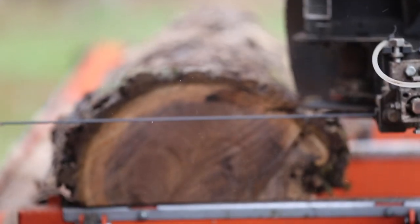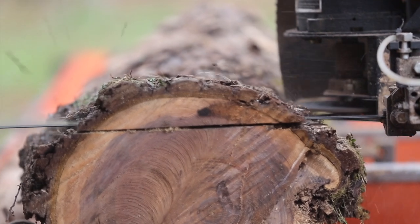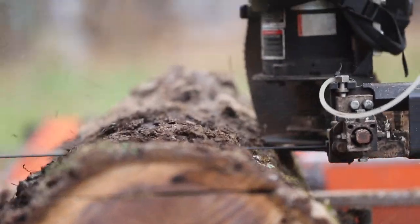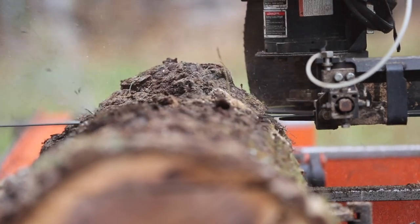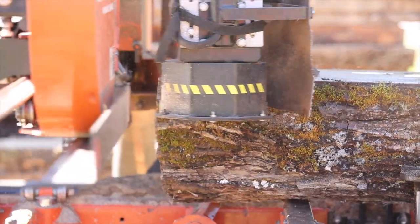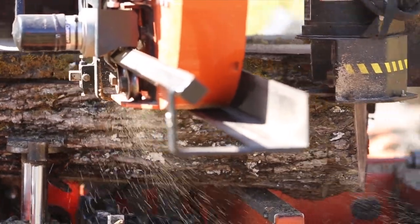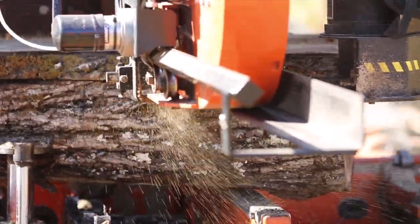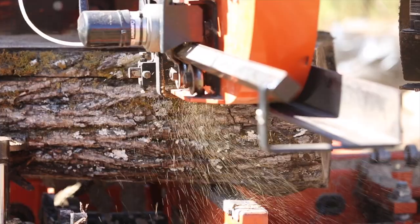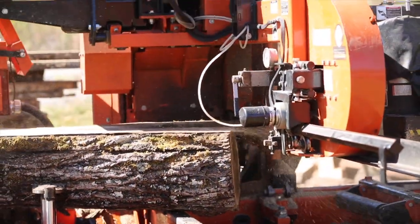Regardless of what you're cutting, you're going to have to cut through some bark — usually about three cuts to get through bark before you start getting to wood. With a smaller log you may have about 20 board feet, but you still have those three cuts through bark. If you increase your log size, you may have 150 or 200 board feet of lumber, but you still only have those three cuts through the bark. So as you get to larger logs, you don't see as much of a return on that debarker.